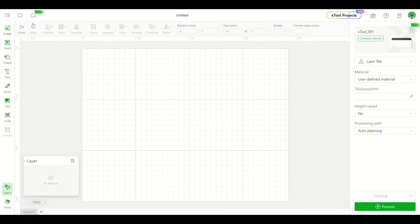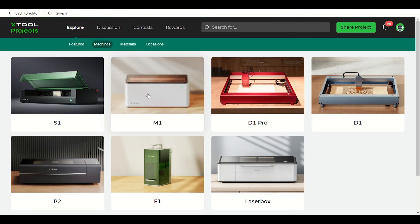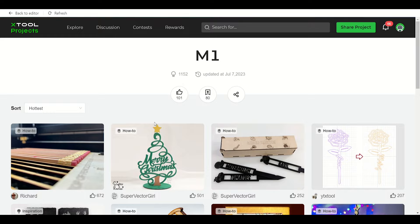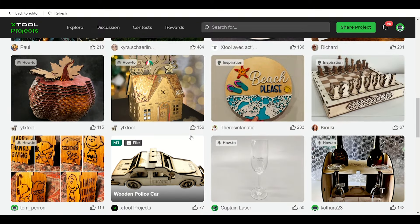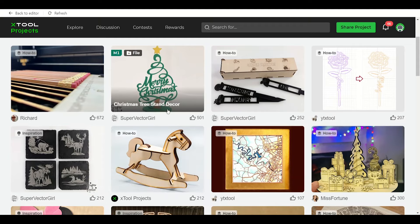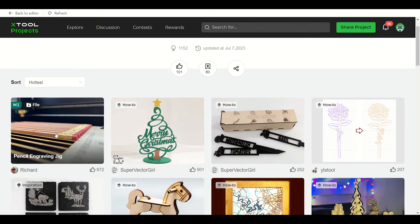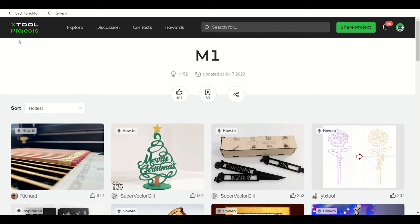Here we are in the Xtool Creative Space. Down here is the AI Xart — that's the AI generative area. The other one is Xtool Projects, where you can find all kinds of projects. If you click on machines and select the M1, it has all of these different projects you can scroll through and search — maybe something for Valentine's Day coming up. It gives you a step-by-step and all the files. Once you get going, you can also upload your own projects for other people to enjoy.